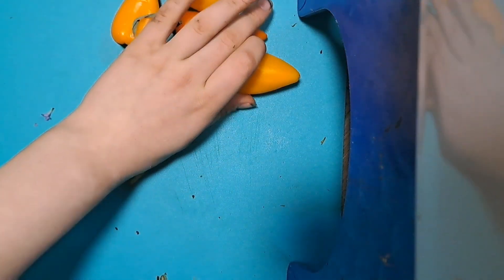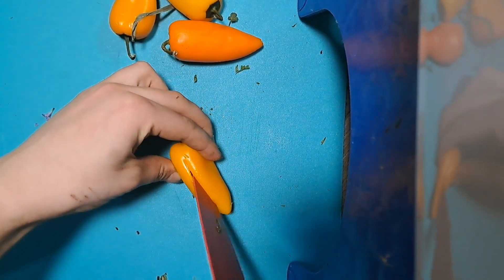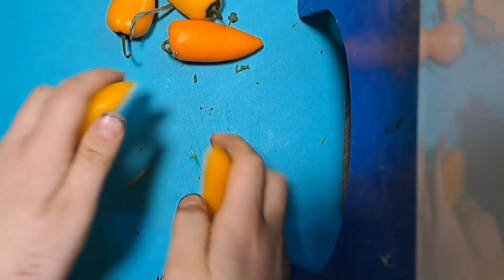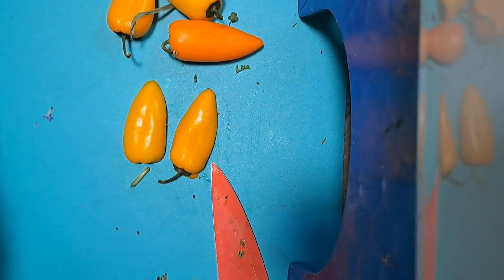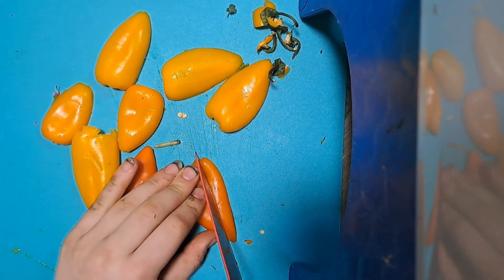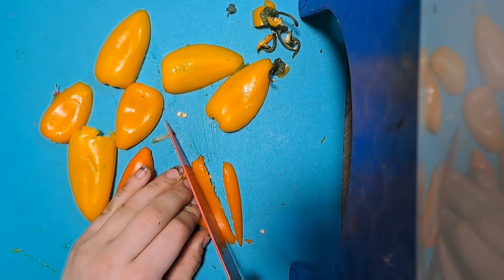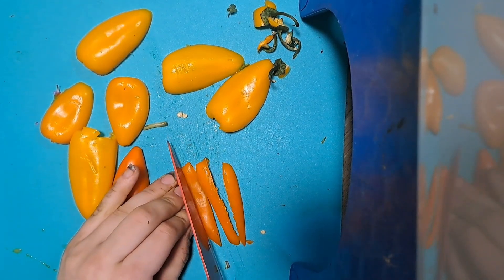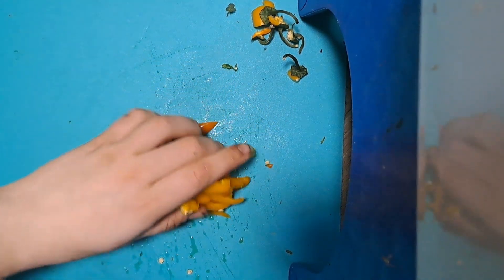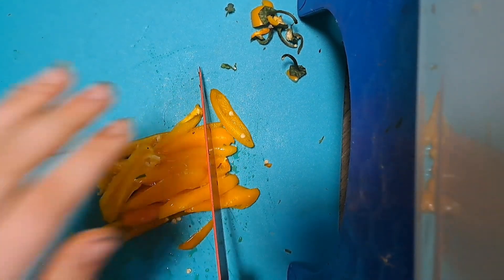On to the bell peppers. For bell peppers, what you're going to do is take the skinnier side, slice it in half, and lay them down like that. Then you are going to take them and cut them into strips. My knife is incredibly dull so this is a little harder. Now that I've got all of these done, I'm just going to set them in a pile like this and chop that way.